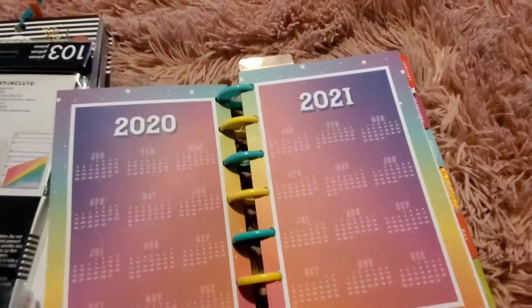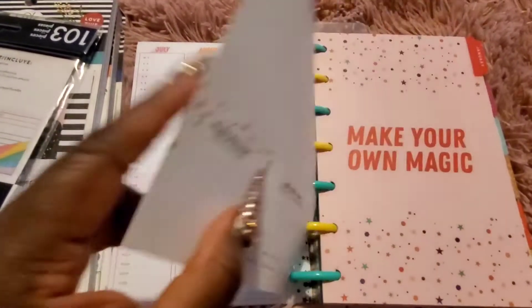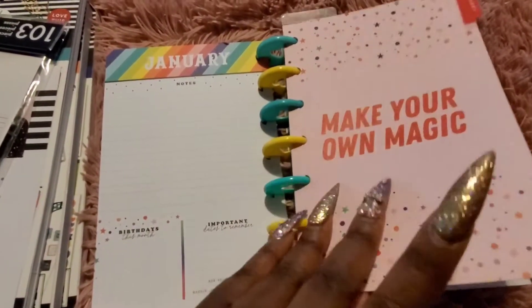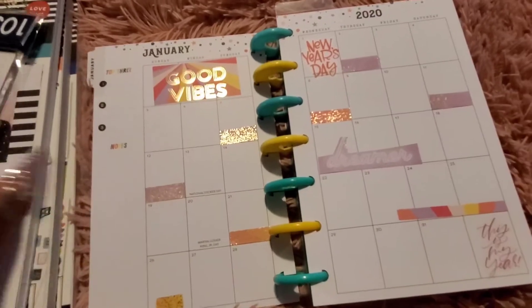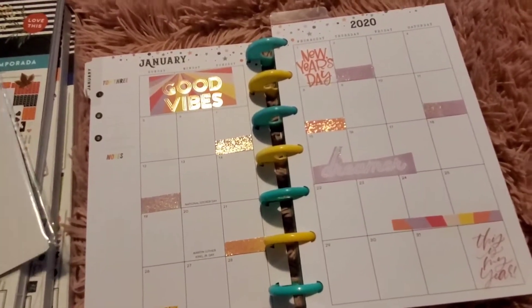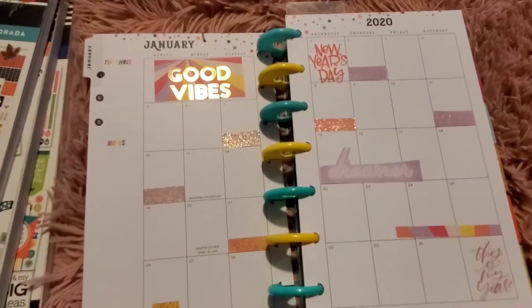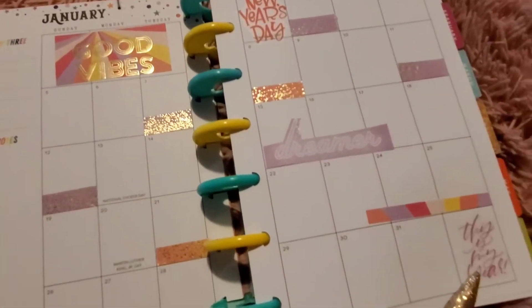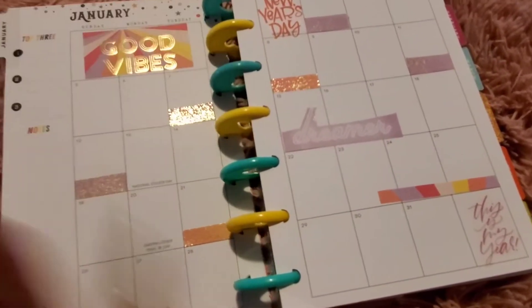Of course we have our view of 2020 and 2021, and then we go right into the full year. I really like that they're including this in all the planners now, especially the faith planners — it's a great way to keep track of things and upcoming dates. I took the stickers that came with this accessories pack and used them to decorate my monthly for January. Here I have 'good vibes' stickers, a New Year's Day sticker, and some from the other mini sticker book I received.